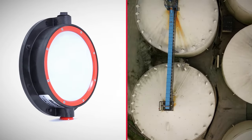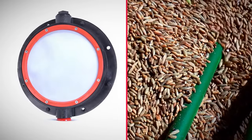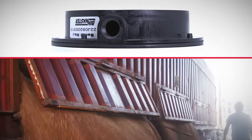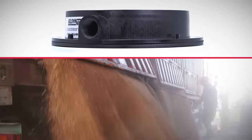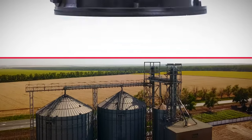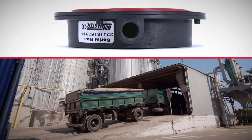Reduce overfills and stop wasting valuable grains and fertilizer. Know when shoots or conveyors are clogged before making a mess. A diaphragm or pressure switch works by activating a sensitive micro switch when material reaches the level of the switch in the bin. Use the BM25 as a high or low level indicator to stop or start a process or detect plugged shoots.